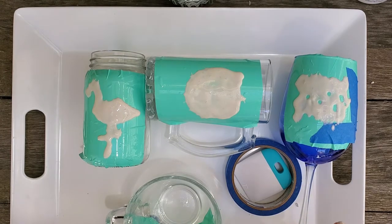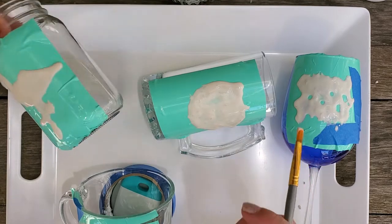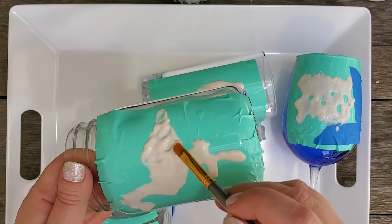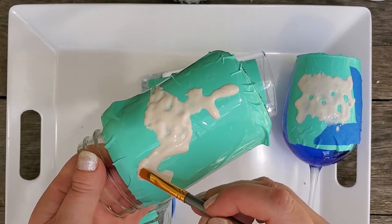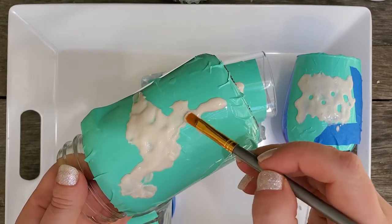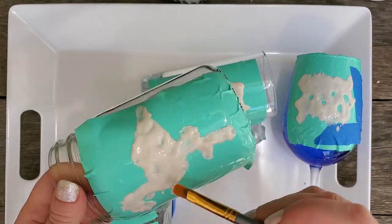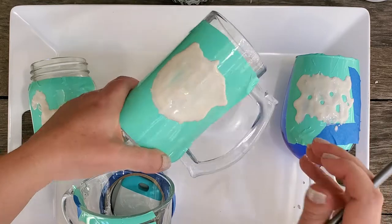I'm going to leave these about five minutes and then come back and just kind of push the stuff around a little bit. It's been about five minutes, so now I'm going to come out and check. You'll see this one actually ran a little bit, which luckily didn't get too far down. I'm just going to move things around a little bit — you don't have to do this, but I feel like it helps if there are any little parts that weren't fully covered before.